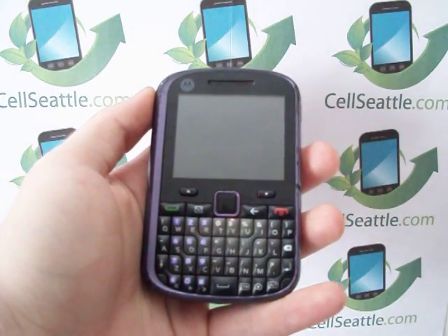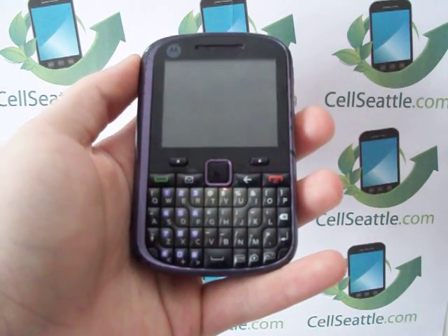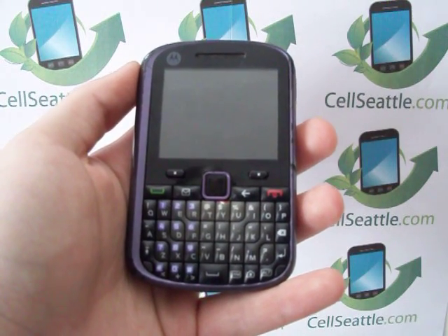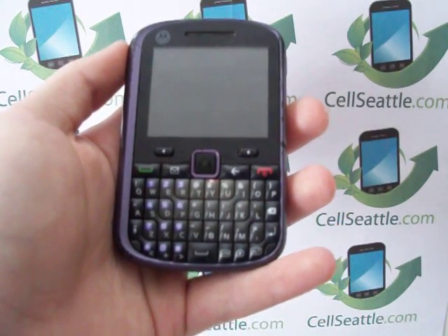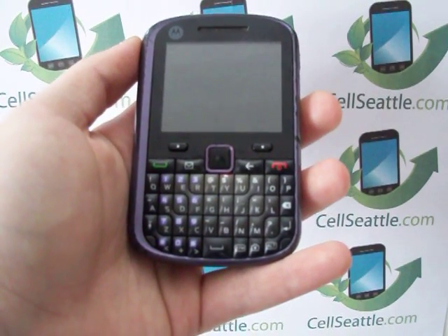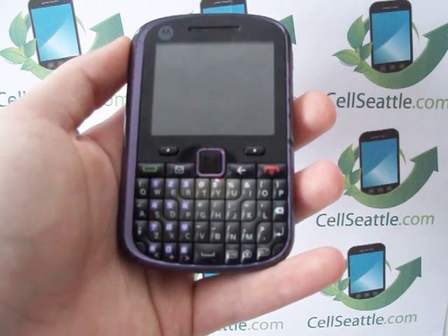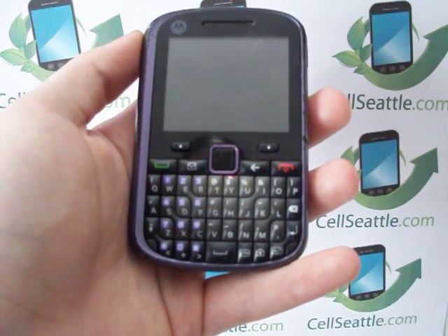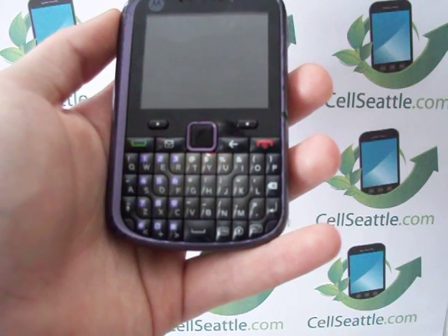Hey guys, Trevor Duncan here with SellSeattle and SellSeattle.com. I appreciate you joining us on our YouTube channel. We are buyers and sellers of used cell phones. You can visit us online or also on eBay under SellSeattle. Today I will be showing you how to master reset a US Cellular Motorola WX404.